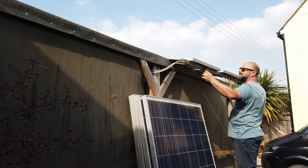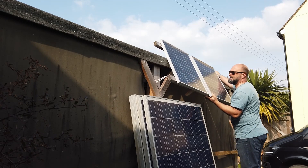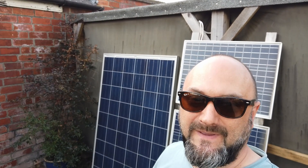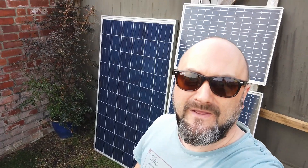First job of the day is to remove those old solar panels that are up there and see if we can get these massive great big solar panels up on top of the shed - it's going to be hard work. Here on my left are the two old solar panels I was using for the 12 volt solar charge system, and on the right you can see this massive 36 volt solar panel. I've got six of those to try and fit on top of the shed, which should give us a decent 1200 watts.